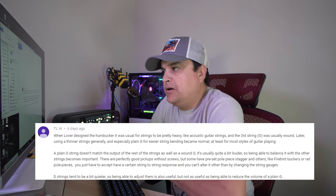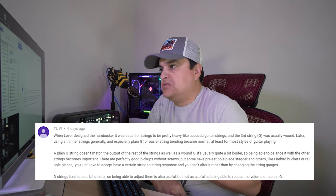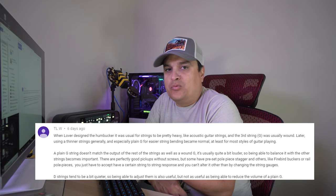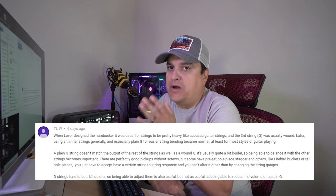TLW says: when Lover designed the humbucker, it was usual for strings to be pretty heavy like acoustic guitar strings, and the third was a wound G. He's basically saying that's the whole reason adjustable pole pieces were designed — to alleviate that tonal difference from wound versus non-wound strings. It's a cool argument, except that the original Seth Lover design did not have adjustable pole pieces. They were only added as a marketing hype thing by Gibson — and they were doing that kind of stuff way back then.